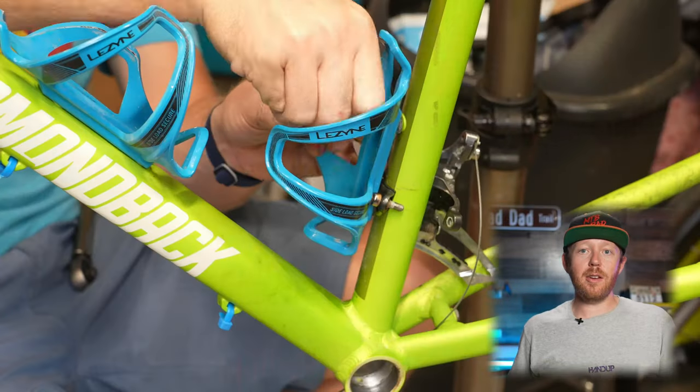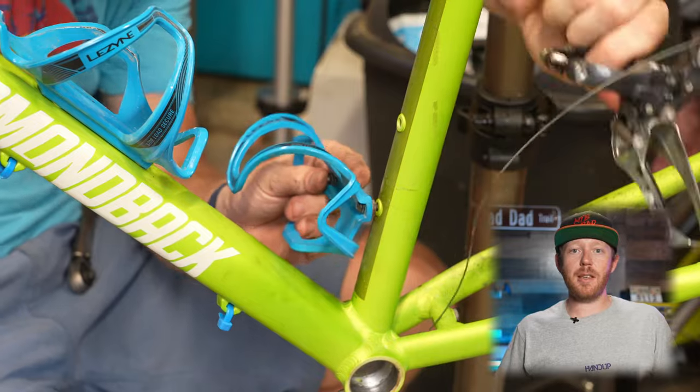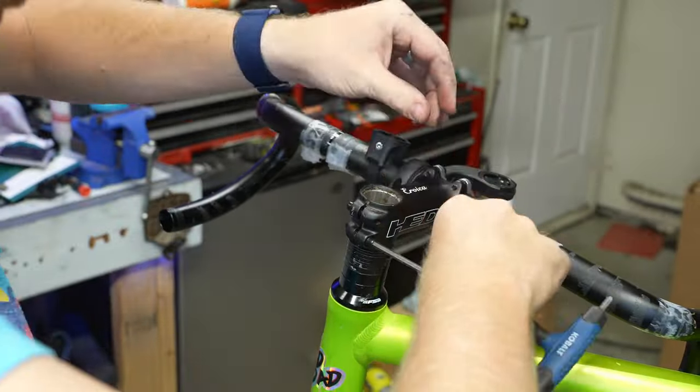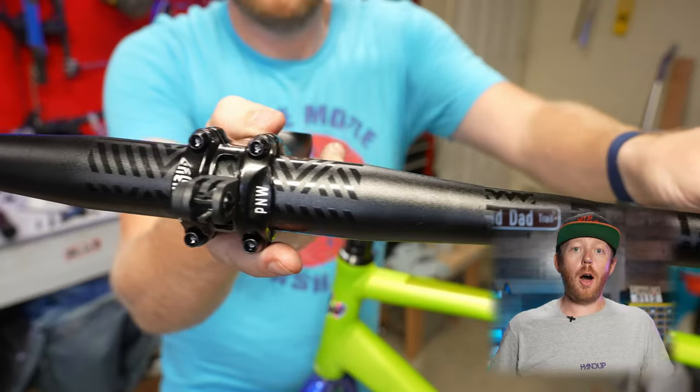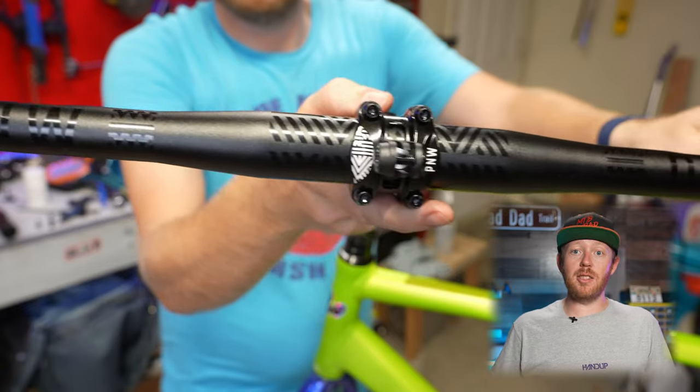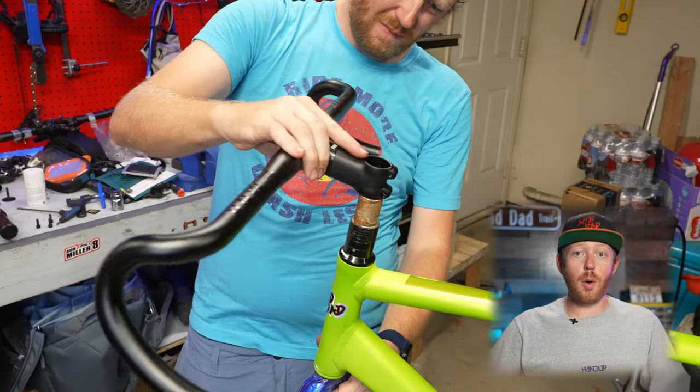Getting rid of a front derailleur is always super satisfying. Off with the old bars and on with the new P&W Coast handlebars in super wide 520mm width.